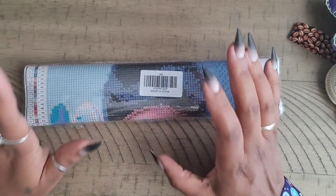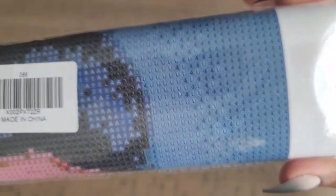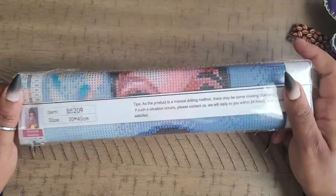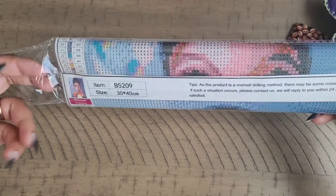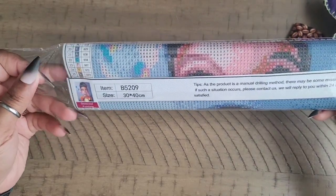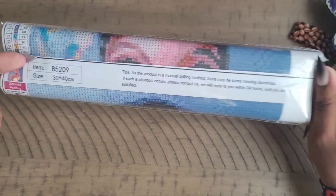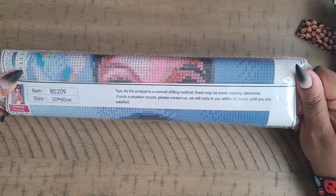I'm going to go ahead and unbox this today. As you can see, the symbol clarity is awesome — that's a plus. It's just a 30 by 40, one of those little cheap diamond painting kits that somebody just randomly found online. It has no company name on it.